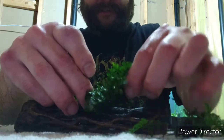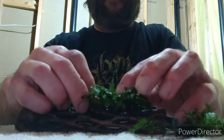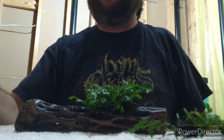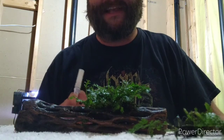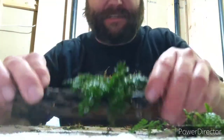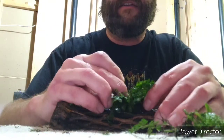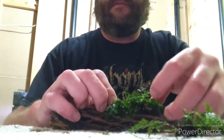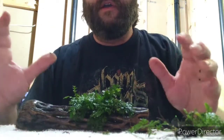If I can get some of the roots in here without glue, that's preferable. It's not that the glue is harmful — it's just that for the first few weeks you can see it. When you put it on it'll be white and you'll see this white spot on your piece of wood that takes a while to dissipate. I think I've got a good thing going right here.